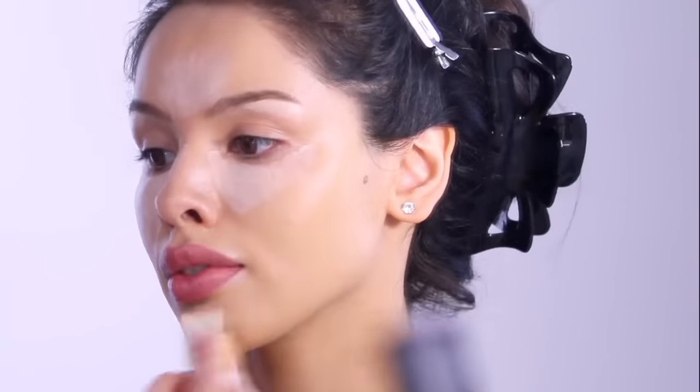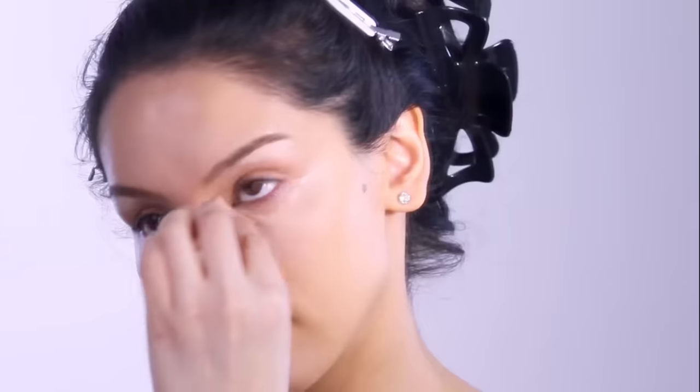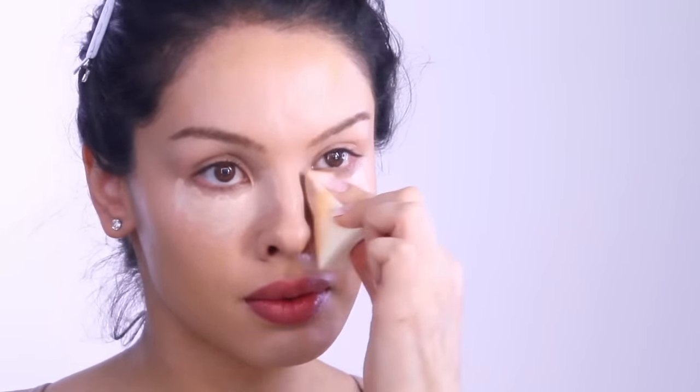If you're new to makeup and new to concealing and brightening, you might think of concealer that's a few shades lighter than your skin as a type of plumping product. It creates an illusion of fullness, so wherever you want your face to look fuller or more plush, that's where you add concealer. If it's lighter, it also makes the face look a little bigger in that area, which can be beautifying depending on where you place it.